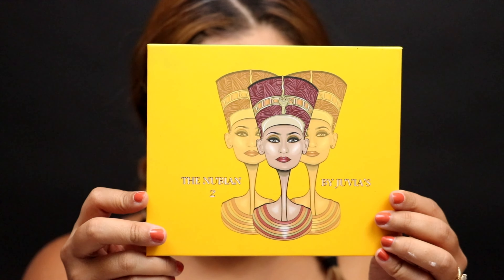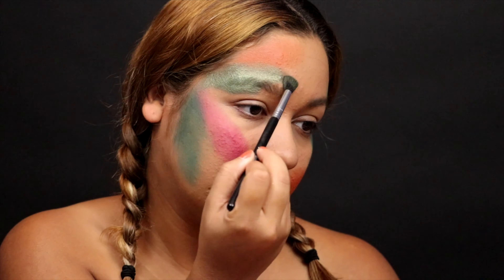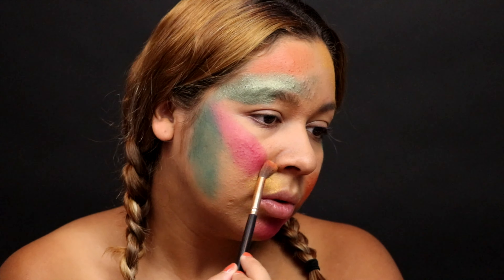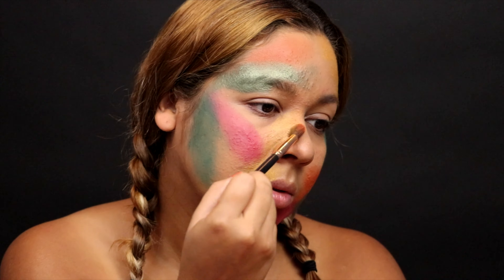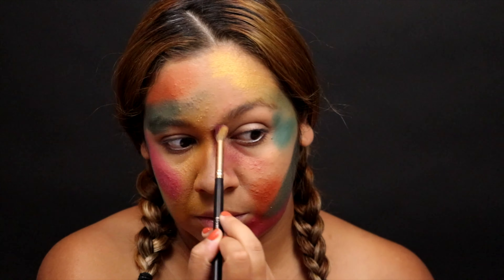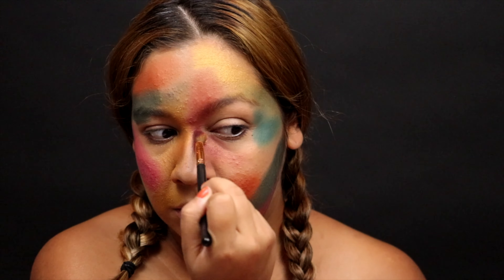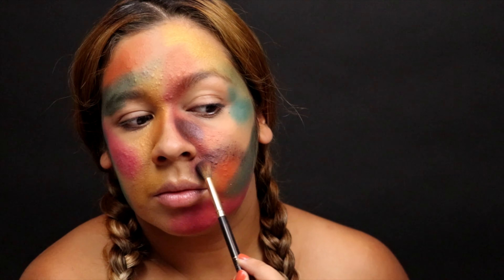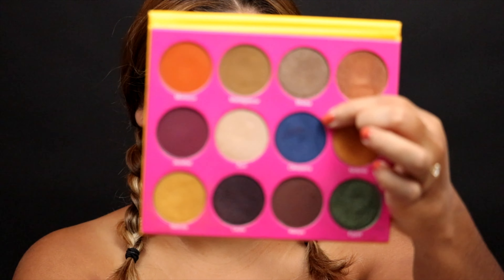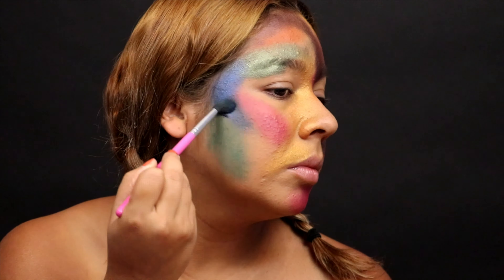To add even more color, I'm taking the Nubian 2 by Juvia's Place Palette and using the color Egypt, applying it all over my brow bone — it's really vibrant with beautiful shimmer. Then I'm taking May Gobi, a really beautiful gold shimmery color, blending that toward the other colors. Going into Jezebel, a beautiful purple plum shade, applying it onto my nose, underneath my eye, and dragging it upward onto my brow. Then I added Layla, an even deeper plum with great pigment and shimmer, for dimension and depth. Finally I took Cleopressure, a deeper shade of blue, to contrast with the Mystic Ice from the Dominique Cosmetics palette.